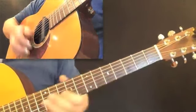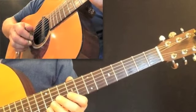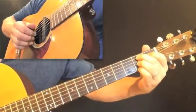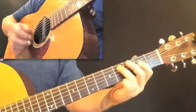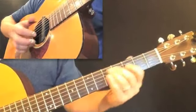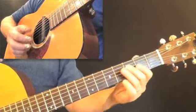So here we go. I'm just going to do any type of a little intro that I want here. This is my usual verse, so I'd be singing over this.